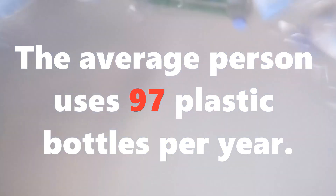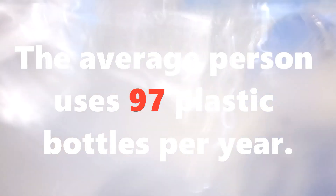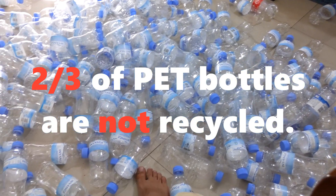The average person uses 97 plastic bottles per year, the overwhelming majority of which aren't even recycled. Let's change that.